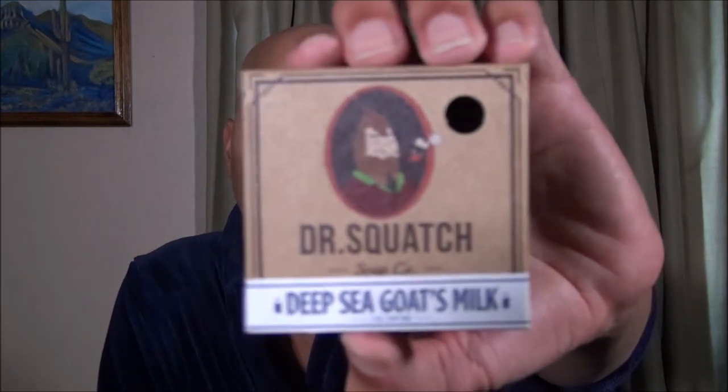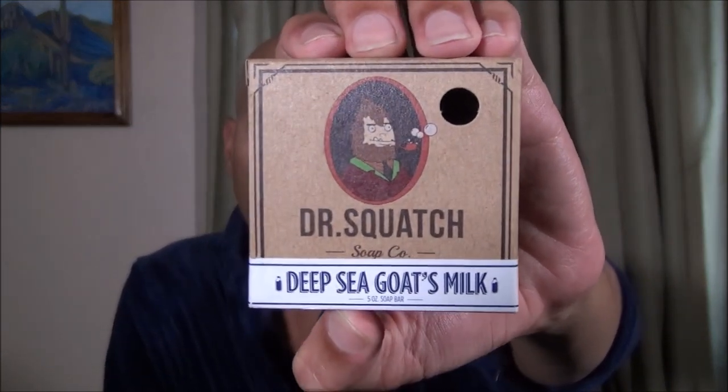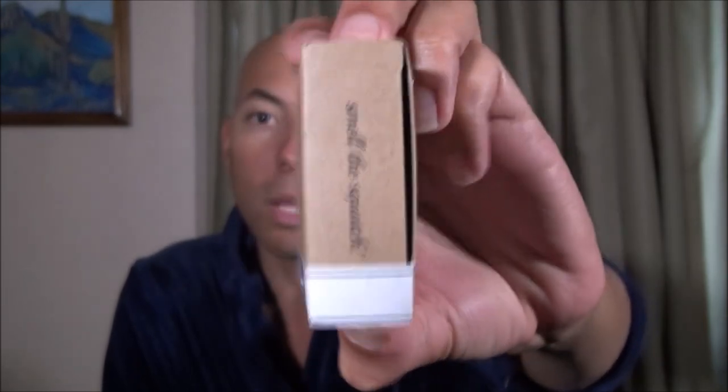Today's product is my last Dr. Squatch bar. I ordered four and now at last I finished trying their Deep Sea Goat Smoke. This is a five ounce bar that you can buy online from their website for seven dollars and fifty cents. I ended up testing it over four days.